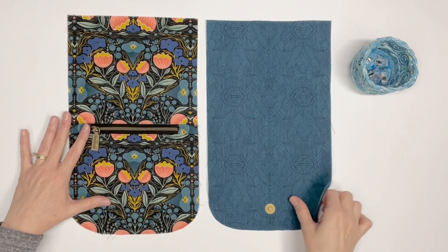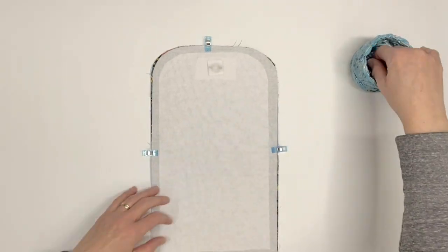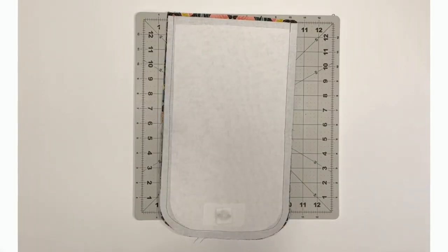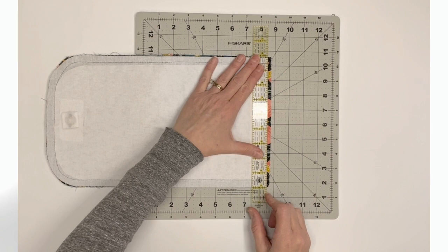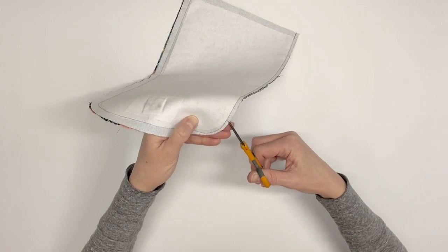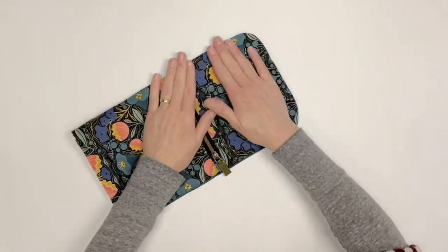Place the two flap C1 pieces right sides together, being sure to match the bottom curved edges. Pin or clip along the sides and the bottom curved edge. Using a half-inch seam allowance, sew along the sides and bottom curved edge — do not sew across the top straight edge. If your fabric pieces ended up slightly uneven, trim so they are even at the top straight edge. Trim the seam allowances close to the stitching and notch along the curved edges, being careful not to cut past the stitching. Turn the flap right side out through the opening at the top straight edge. From the wrong side, push against the seams, especially the rounded edges, then press the flap.